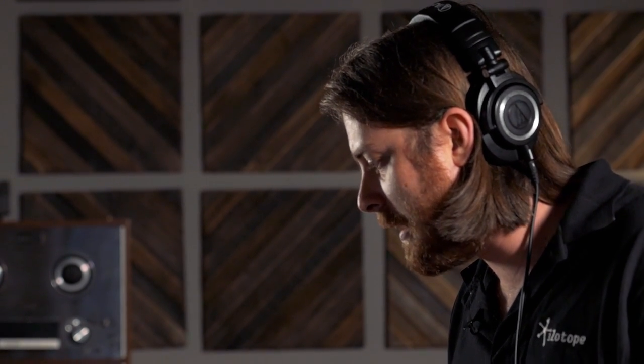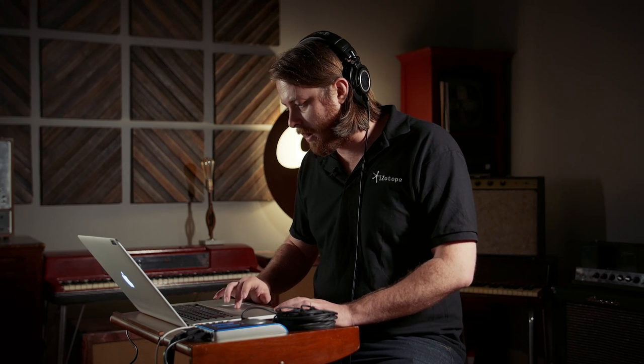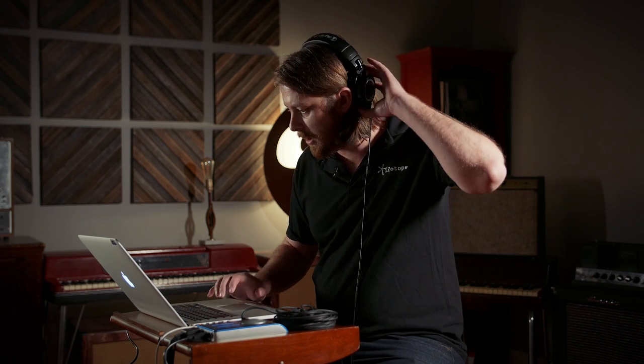So I'll go into my presets here. I've got a preset and I'll press process just to attenuate this and have it fade into the background and no longer disturb the track. Because it's a pretty aggressive beep, I'm going to do another pass just to make sure it's really out of the way. And now let's hear our newly attenuated guitar track.